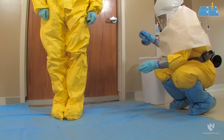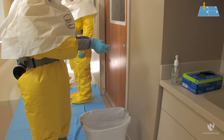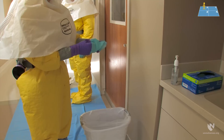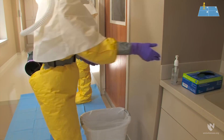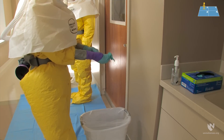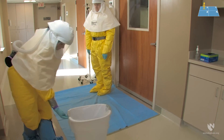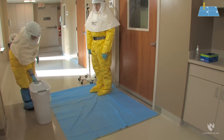The doffing partner will then remove the second boot cover, rolling the dirty side downwards, being very mindful of where the dirty side may come in contact with items around you. Then move the second foot into the second quarter of the doffing pad. Once removed, the second boot cover is placed gently in the trash. Before the next step, the doffing partner must remove their outer patient care gloves, placing them gently in the trash, disinfect the purple long cuff gloves, and re-glove. The doffing partner should carefully move the trash can around the edge of the doffing pad so that it is closer to the new position of the healthcare worker.